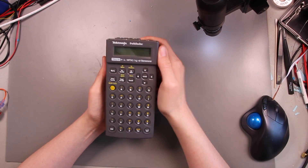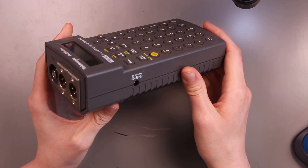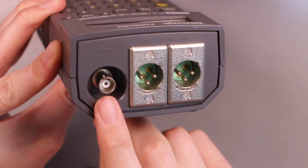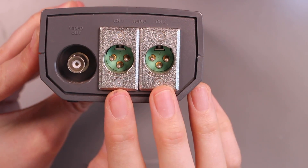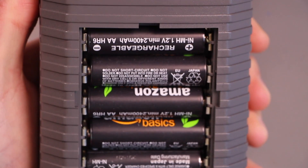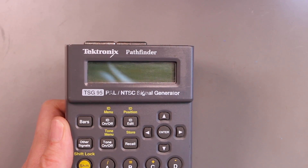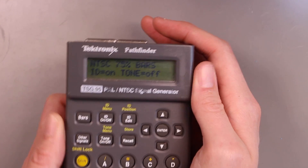So this was a random eBay impulse buy that I got a little while ago. In its heyday it might have been used at perhaps a television station to calibrate equipment. It has composite video coming out over a BNC jack, stereo audio coming out over XLRs, and on the back you can see the little Tektronix badge. If you open this door you can see I've already populated it with some modern batteries — it takes eight AAs. Powering this on, it tells us it's from 1994.